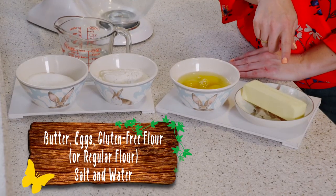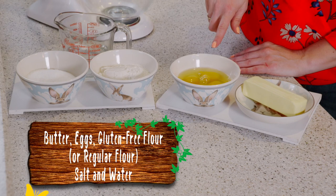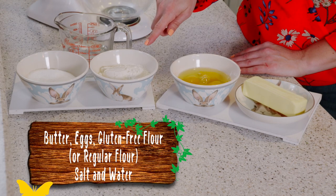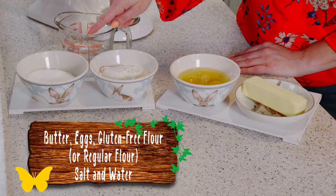We have eight tablespoons of butter, four eggs that I'm going to be whisking, one cup of gluten-free flour, one cup of water, and we're going to be using a quarter teaspoon of salt.